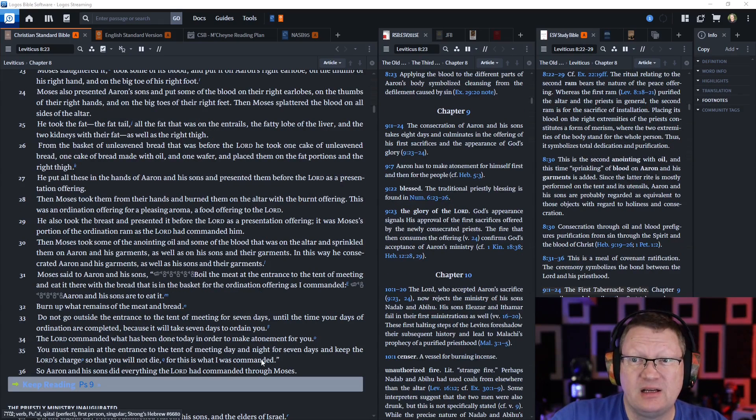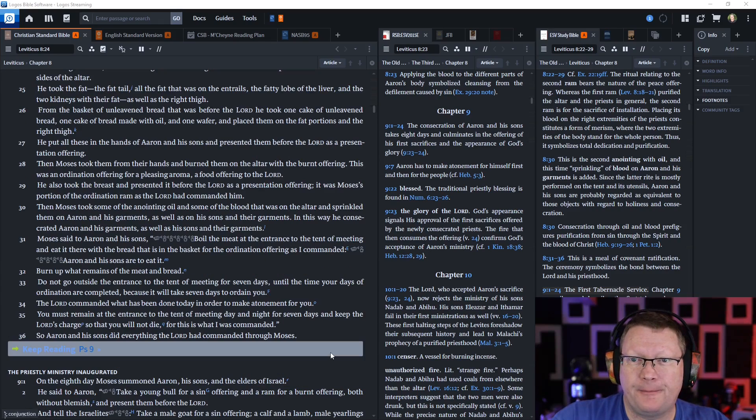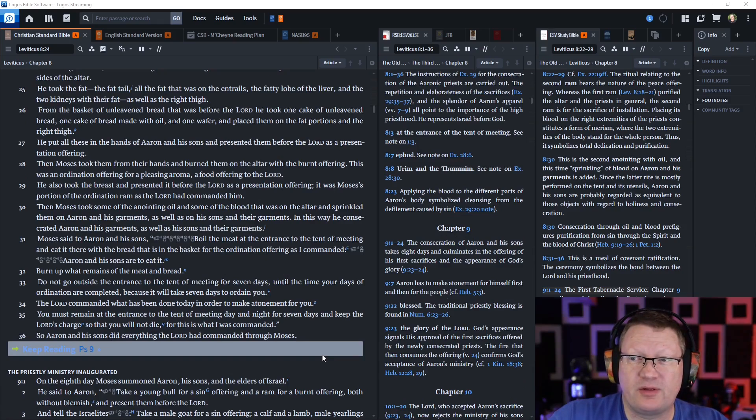He also took the fat, the fat tail, all the fat that was on the entrails, the fatty lobe of the liver, and the two kidneys with their fat, as well as the right thigh. From the basket of unleavened bread before the Lord he took one cake of unleavened bread, one cake of bread made with oil, and one wafer, and placed them on the fat portions and the right thigh. He put all these in the hands of Aaron and his sons and presented them before the Lord as a wave offering. Then Moses took them from their hands and burned them on the altar with the burnt offering. This was an ordination offering for a pleasing aroma, a food offering to the Lord.